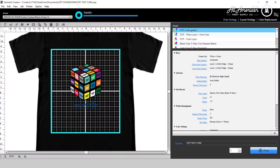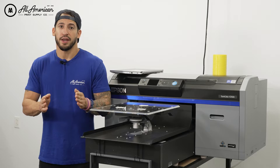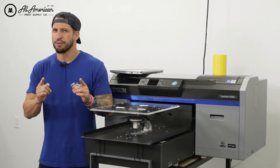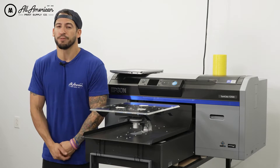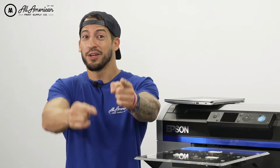I mean what's not to love? This clean user-friendly interface is easy to navigate and it's free, available as a direct download from Epson. Now it is worth mentioning I am still trying to figure out how to enable this direct-to-film feature for our Mac Garmin Creator users, and as soon as I find out you'll be the first to know right here on this YouTube channel.